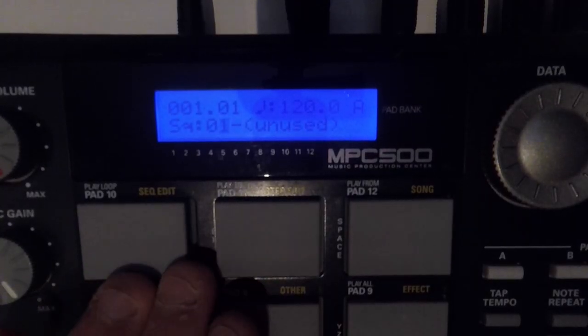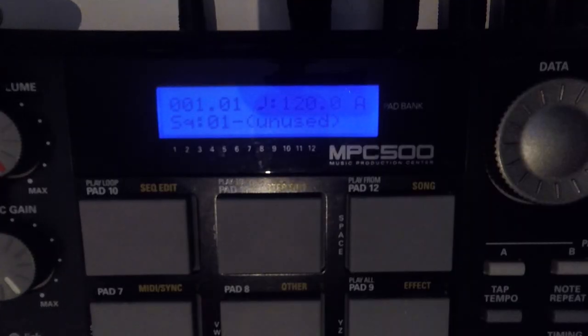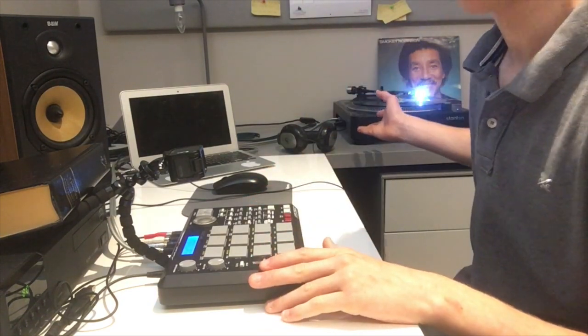As usual I've got the screen cam here and a general shot of the MPC — sorry about the no face cam. Hopefully you can see the record player here. I've already got a sample loaded up and ready to play. I'm just going to take you through the steps.